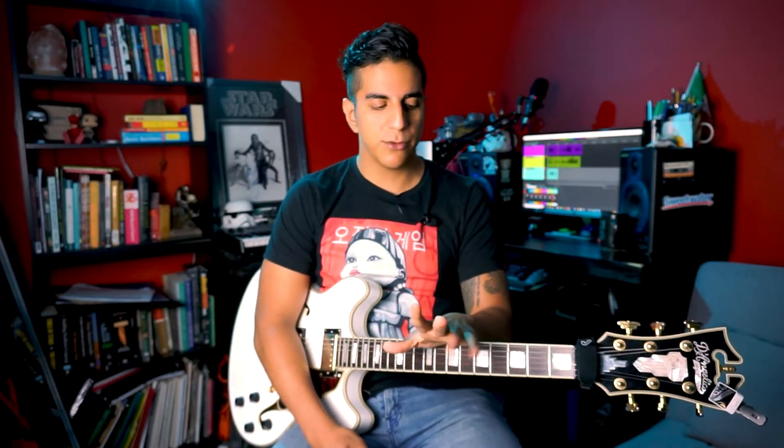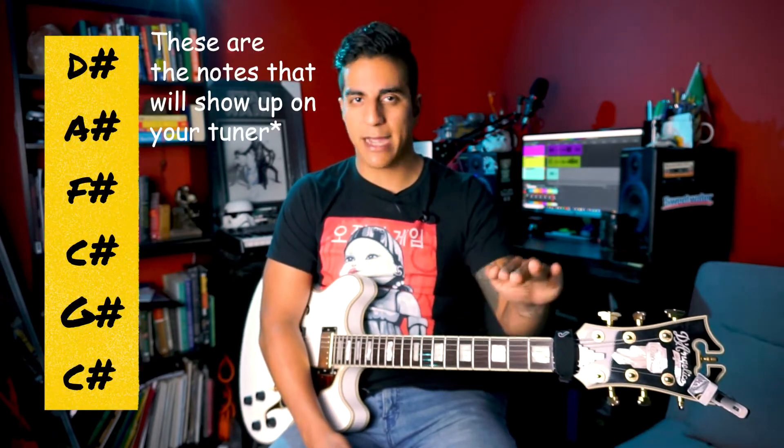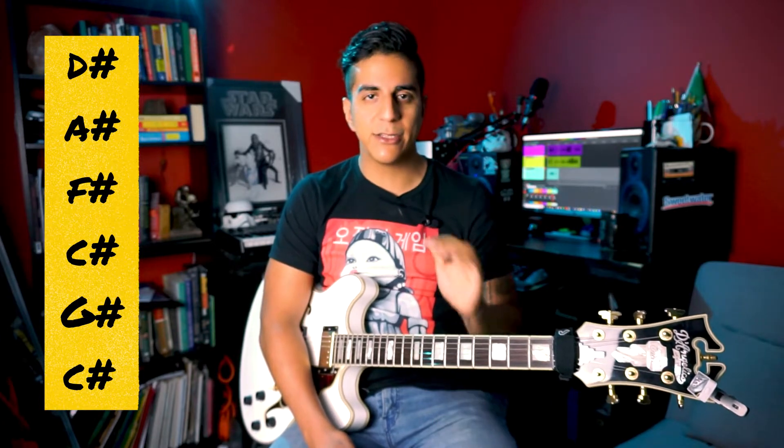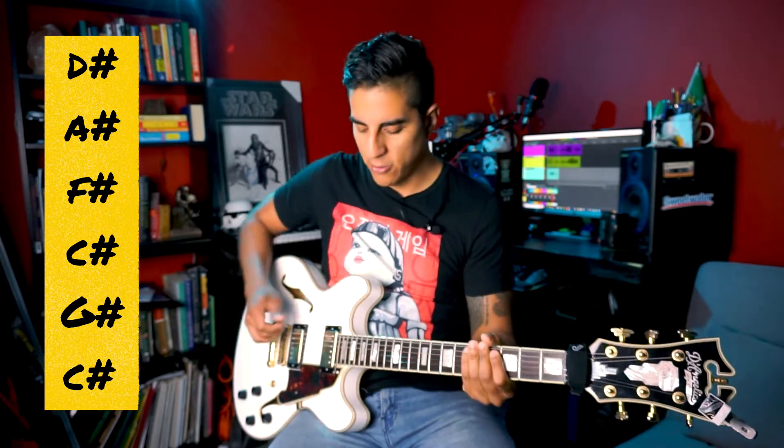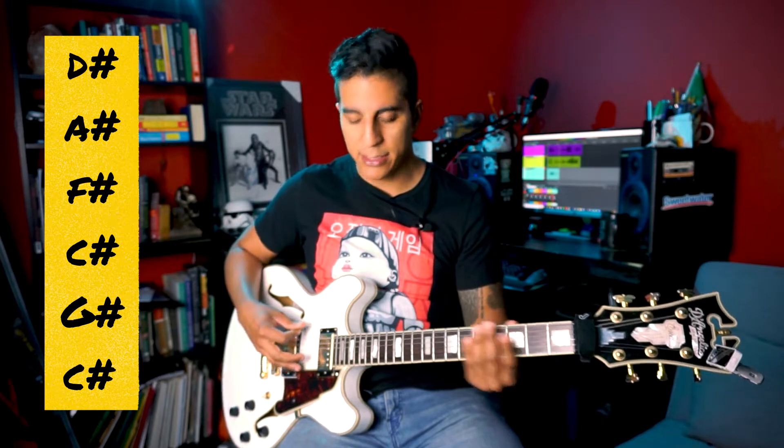If you want to play along with Nirvana, or follow along with me, you're gonna have to do two things with the tuning. One: E-flat standard — just go down half a step on every string. Then do a drop D thing where your sixth string and your fourth string are tuned to the same pitch. If you're using a tuner, your sixth string is gonna be C sharp.